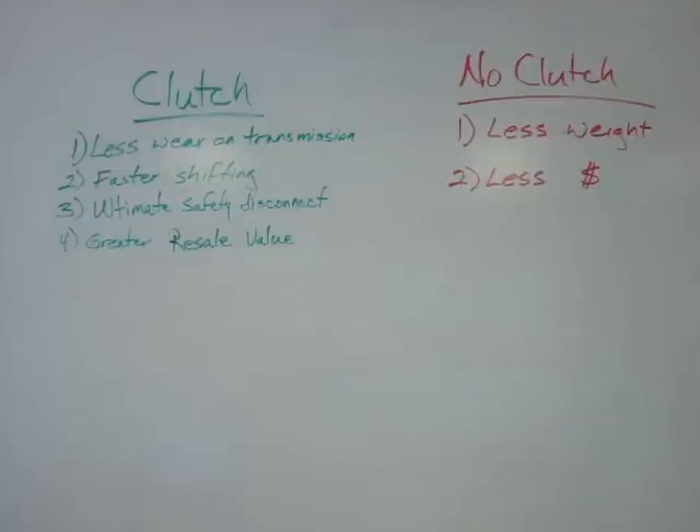This is a good time to talk about whether to use a clutch or not. This is a debate that has been going on for a while, probably as long as there have been conversions. There are basically two camps: those that build them without a clutch and those that build them with a clutch, and there seems to be a pretty adamant feeling between the two camps. Let's discuss the two.